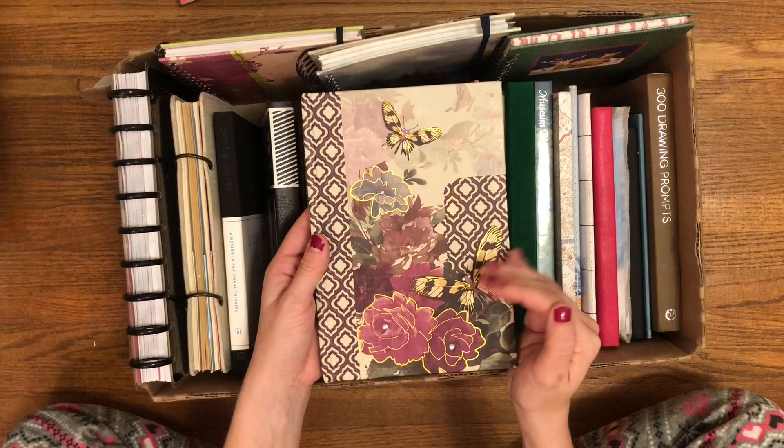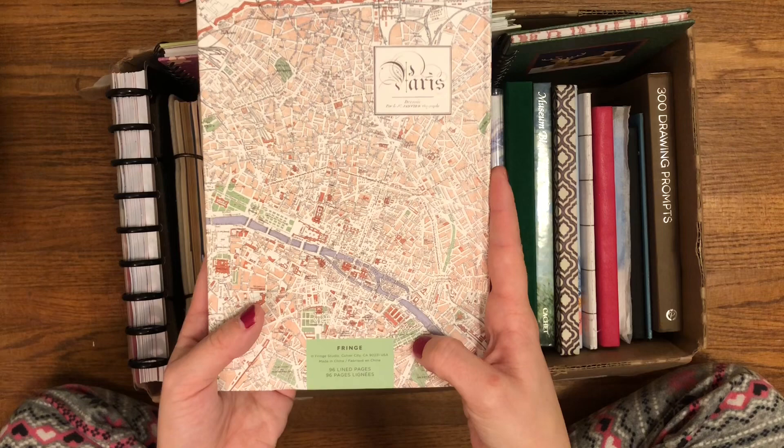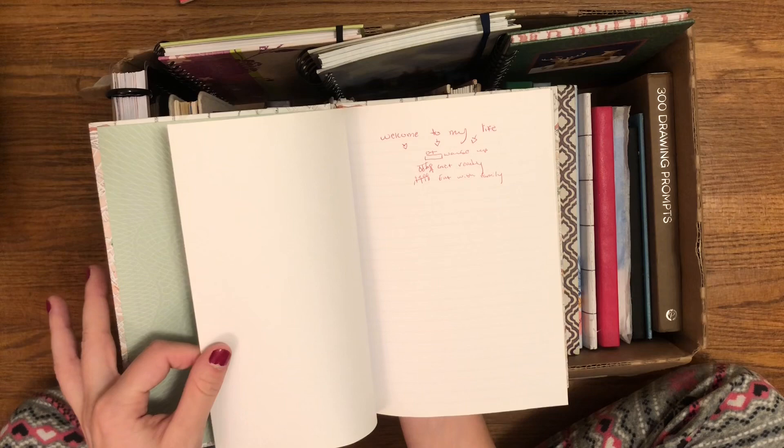Next journal is another potential travel journal, though we'll see if I actually use it for that. It has a map of Paris on it. I got it at a thrift store for I think 99 cents, by the brand Fringe Studio. It has 96 lined pages. The inside cover is very pretty. It has gold edging, and the lines are just a light gray. There's a nice little welcome message from the previous owner that I've kept in there because I think it's cute.